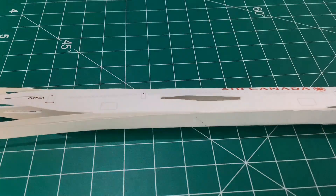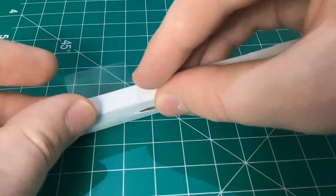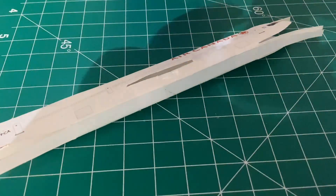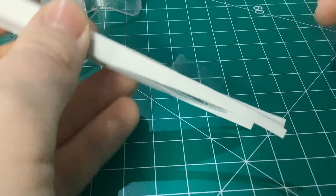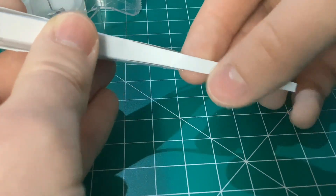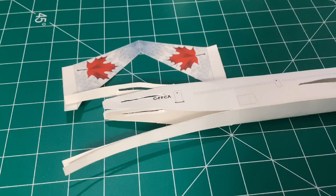Then grab another piece of tape and apply it somewhere in the general back area of the plane, and then take another piece and put it on the parts used for the back just to hold them together. The next part will feature how to do the whole back end of the plane.